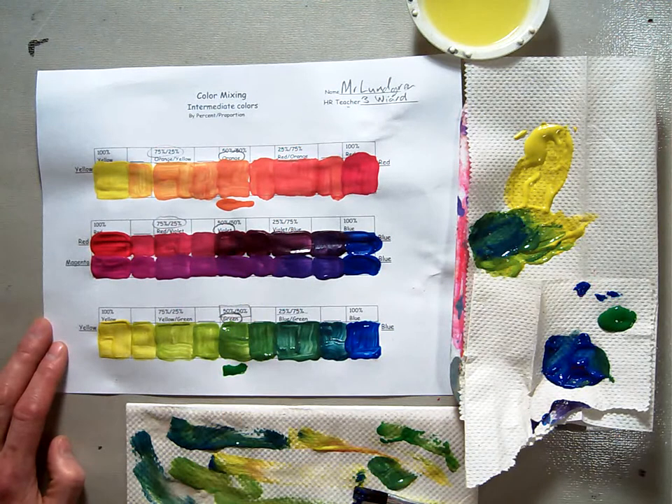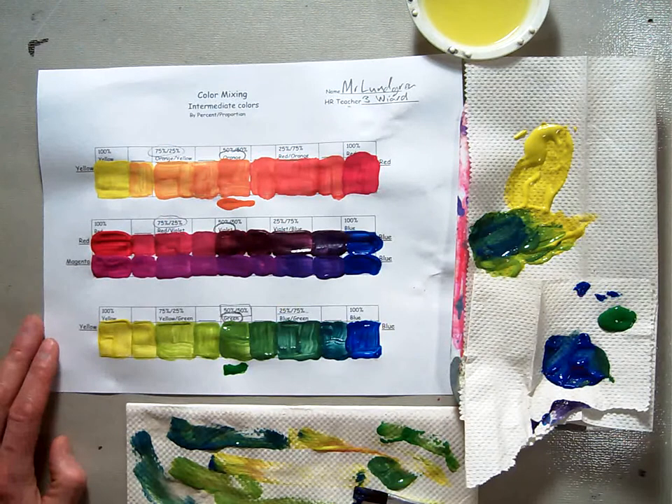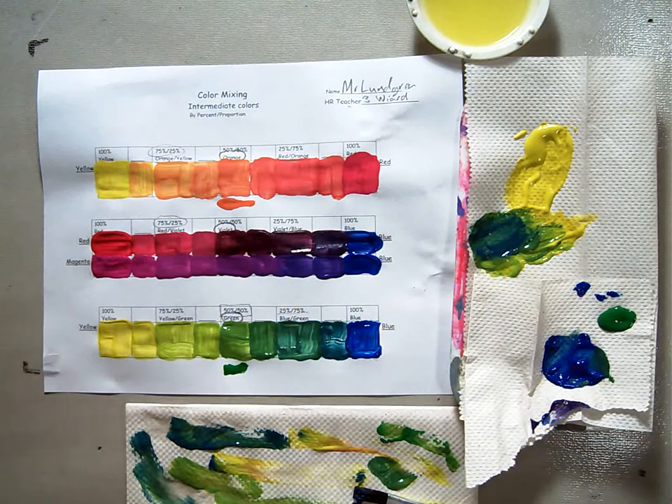This is basically what your color mixing chart should look like by the end. I will leave it up on the board so that if you need to come and double-check your colors, you can bring yours up and compare it against mine. And that concludes our color mixing of our intermediate colors.